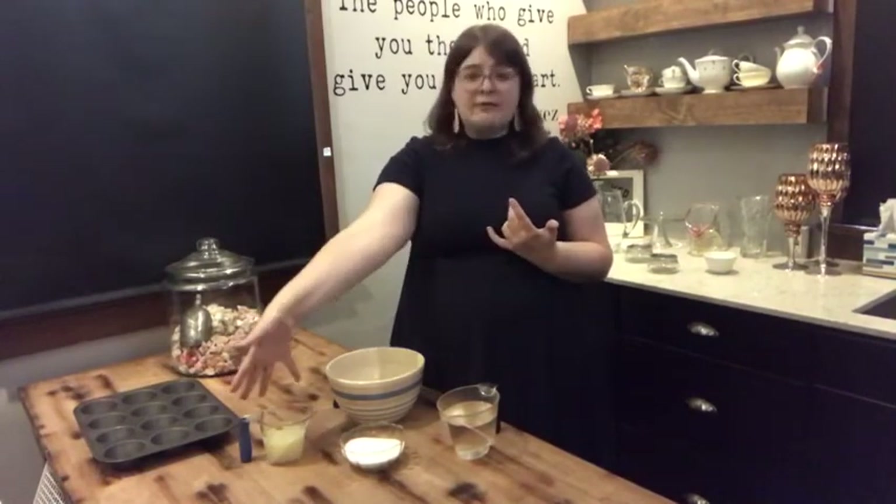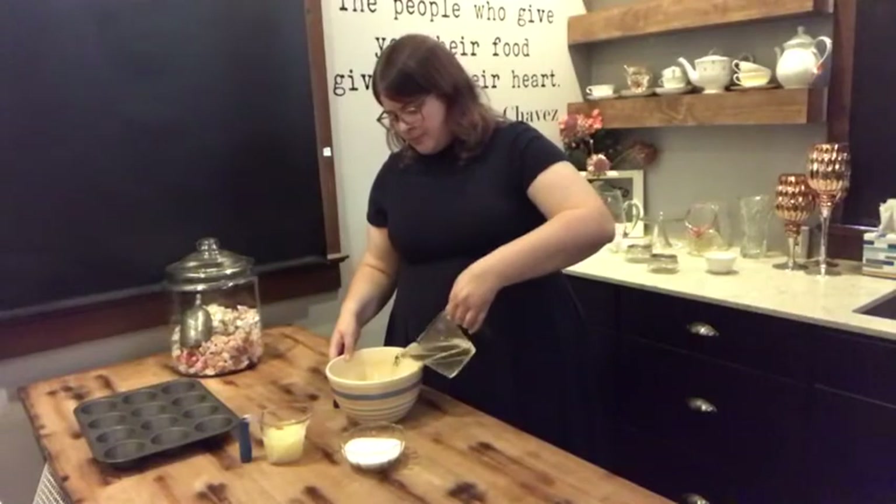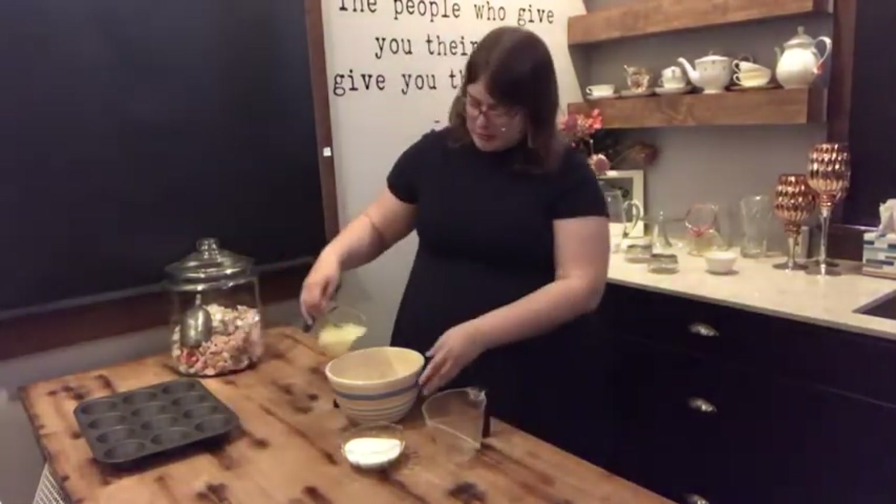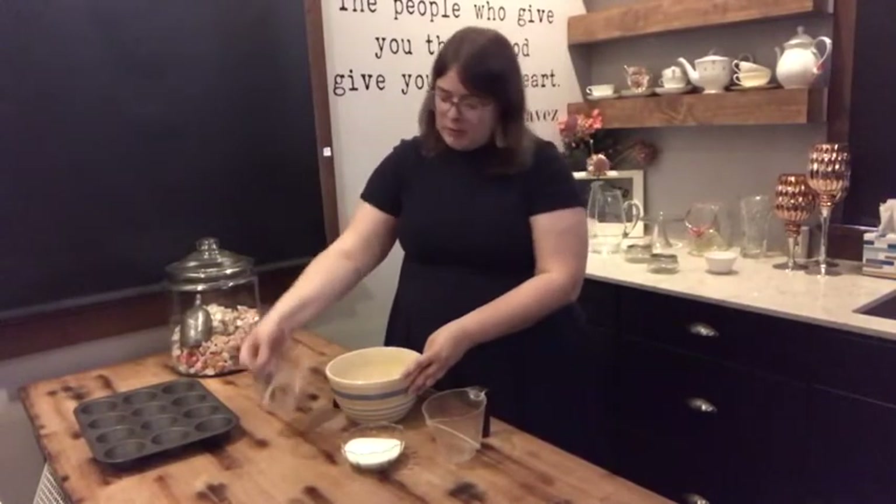This is actually a really simple recipe to put together. All you're going to need is your fruit juice — we have lemon juice — sugar, and water. The sugar and water are going to go together in a pan on the stove and you're going to boil them together until the sugar dissolves and creates a syrup. Once that's cooled, you're going to add it to your bowl along with your lemon juice, mix that together, and once it's cooled it's going to go into your molds and then into the freezer for a few hours.